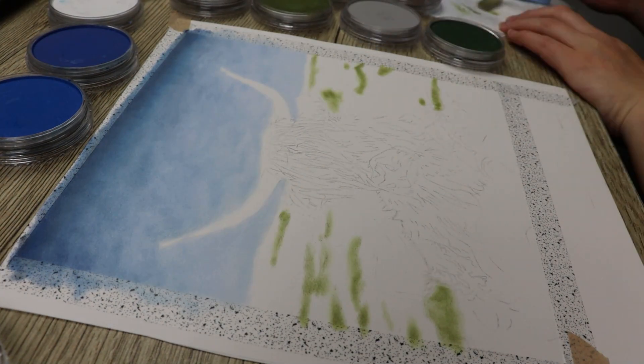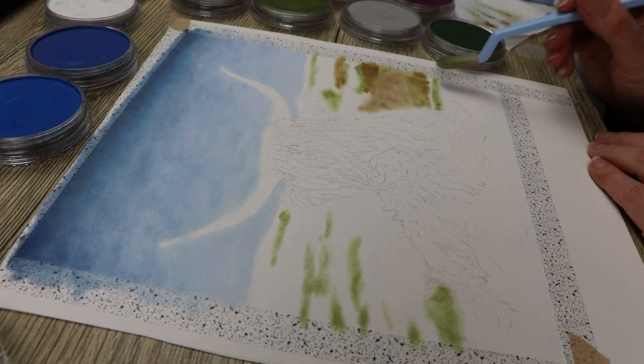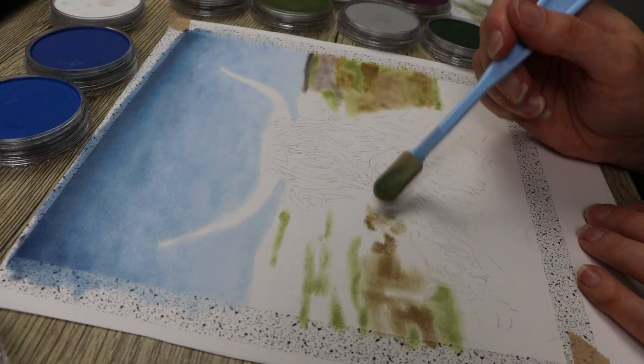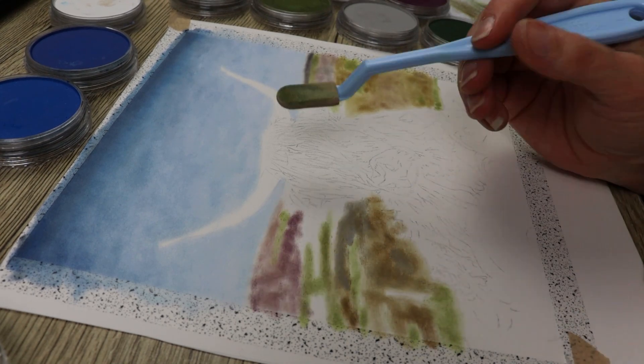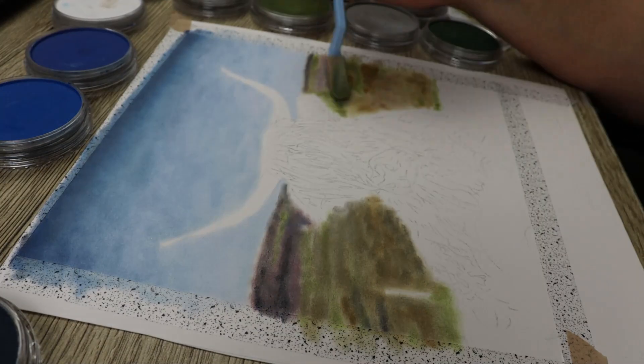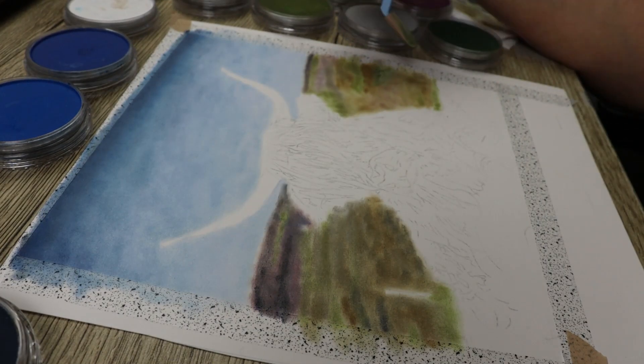When it came to putting in the color for the grass, rocks, and things in the background, I just went in with my sponge tool and put down a heap of the colors I could see — all the greens, oranges, darker colors, and the purples — and then just started to blend them softly.